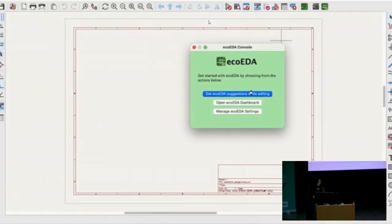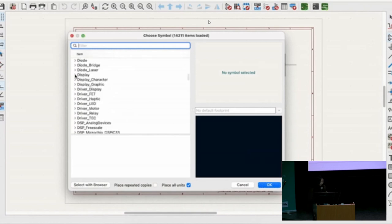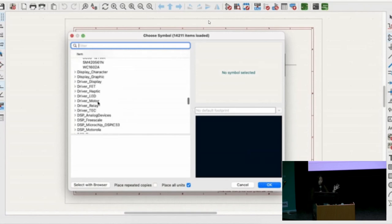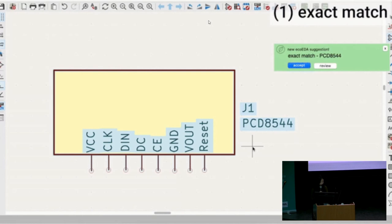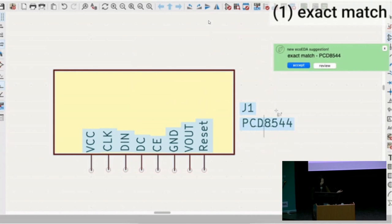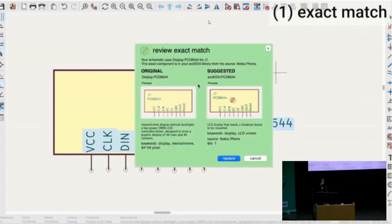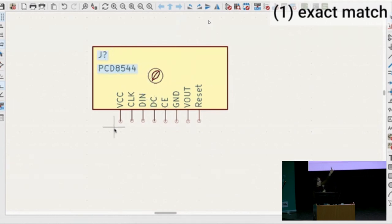As an engineer is using KiCAD to draft their circuit schematic, EcoEDA will give them real-time suggestions based on the components they add. For example, one type of suggestion is an exact match suggestion. This type of suggestion informs them that the exact component they are using in their schematic is available in their EcoEDA library. As you can see in the review window, the component is the same, but the suggested replacement is actually sourced from an old Nokia phone. After reviewing the information, the engineer accepts the replacement and is able to design with it—the component now has this EcoEDA leaf symbol.